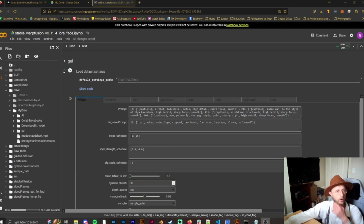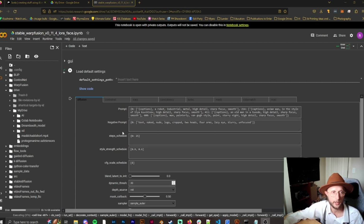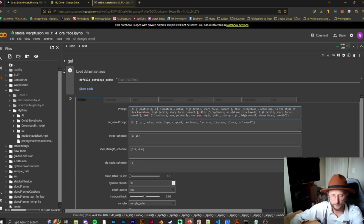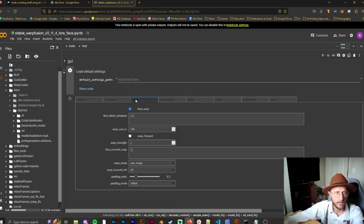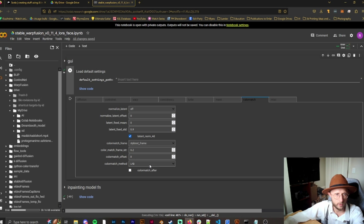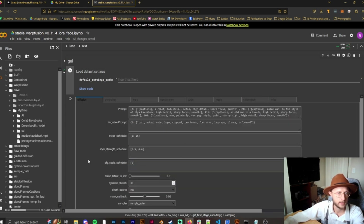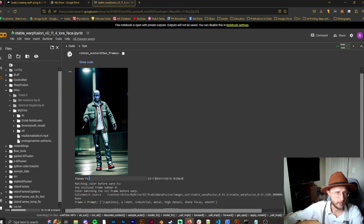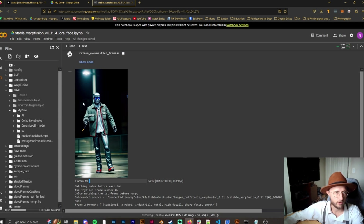Once the GUI appears, this is where you change your settings going forward — not in the cells above. You do not need to click play; that just resets to defaults. If you want to change your prompt, step schedule, style strength, CFG, or flow blend, this is where you do it. You can also play with the color match method, switching between LAB or PDF. Then it will start diffusing — you'll get updates on each of the 217 frames right here.